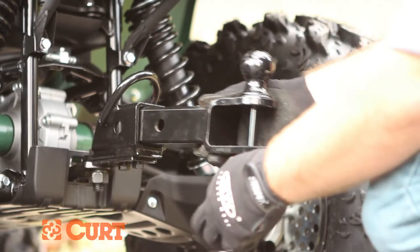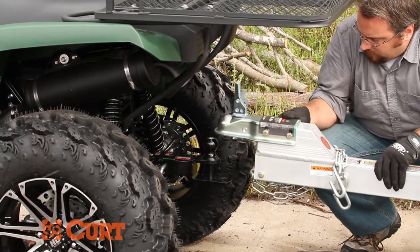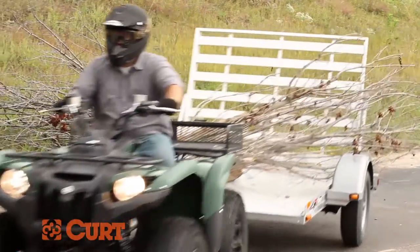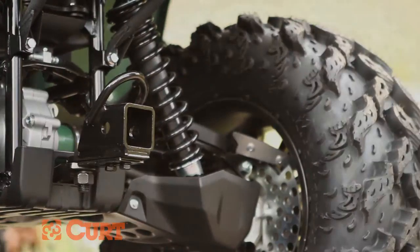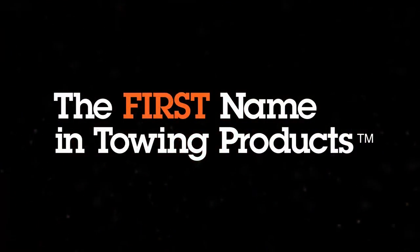The adapter allows your ATV to receive a two-inch ball mount, giving you the ability to tow bigger loads. The adapter features a welded strap ring and an attractive, durable high-gloss finish. So get going and get ready to bring it with the Kurt ATV bolt-on adapter — Kurt, the first name in towing products.